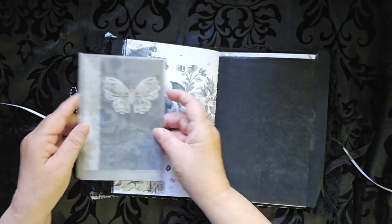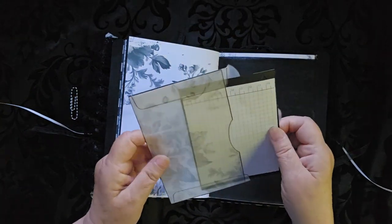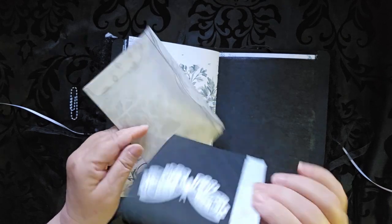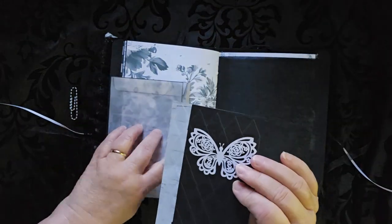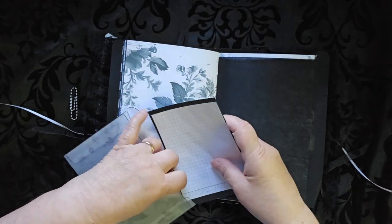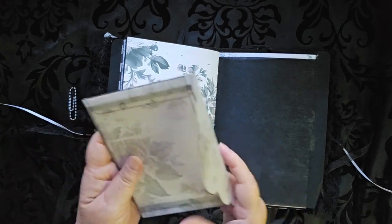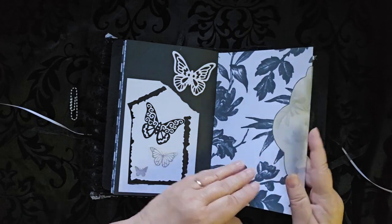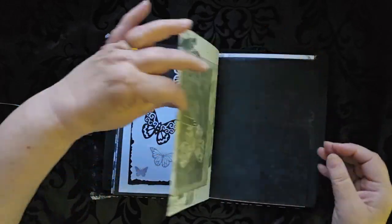This is a piece that I printed on vellum. It's an envelope that's a part of the kit — oops, upside down. And there's another butterfly on some embossed paper. I did all the embossing myself. I had fun with that — I got my Big Shot out at one point and just played.